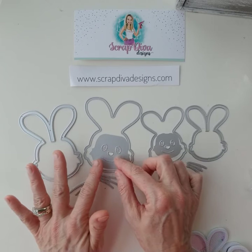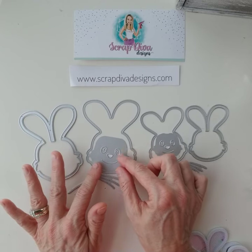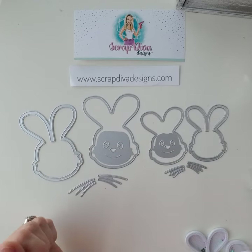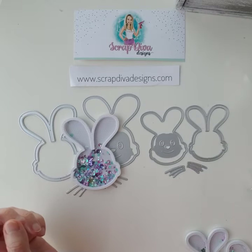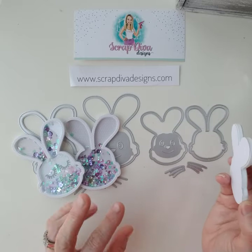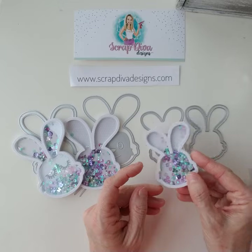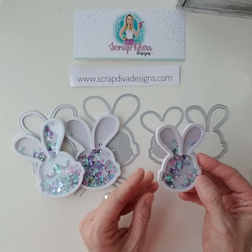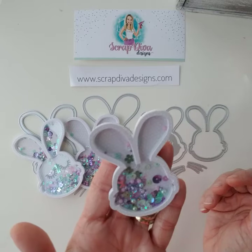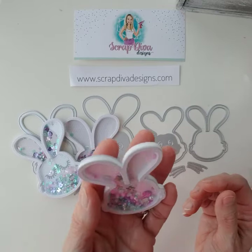I have two different sizes to show you today. I did not make one with the funny bunny face on both. The bundle comes with two sizes, so I did a small one as a shaker and a bunny head. I also wanted to show you the bunny face head shaker.